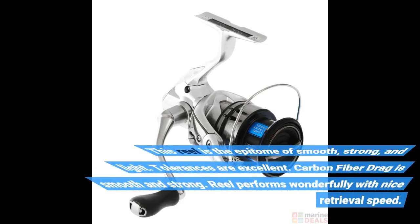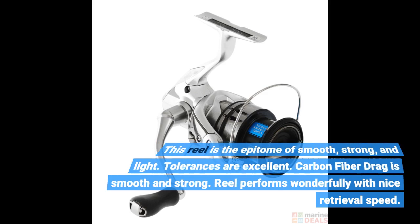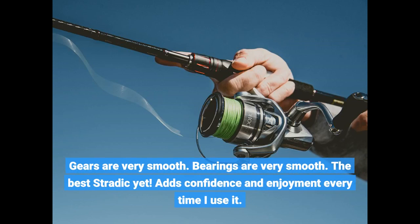This reel is the epitome of smooth, strong, and light. Tolerances are excellent. Carbon fiber drag is smooth and strong. Reel performs wonderfully with nice retrieval speed. Gears are very smooth, bearings are very smooth. The best Stradic yet. Adds confidence and enjoyment every time I use it.